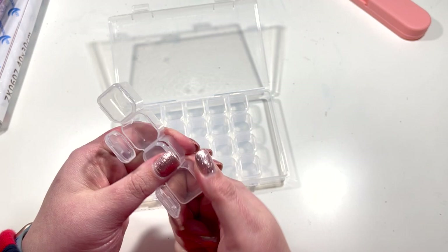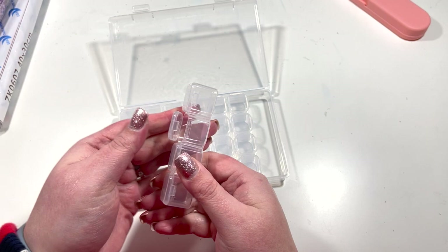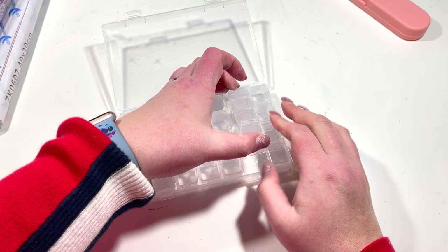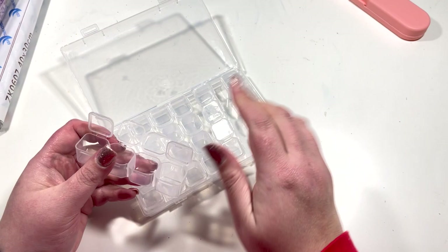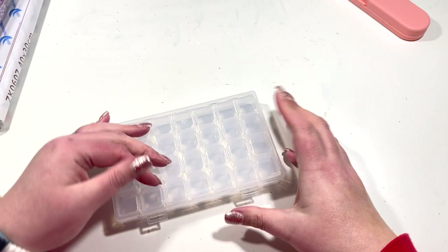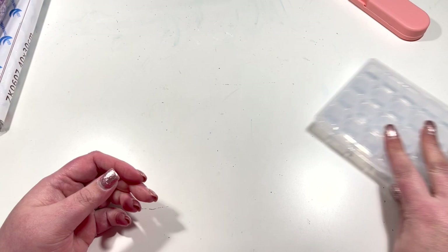I'm not so happy with that. The lids seem like they'll stay on so I won't have issues with drills falling out, but let's try another one. Oh, those seem much easier — some of them were really tough to open. I'll kit up in this and see how I get on over time, but at about five pounds something it's not the cheapest.